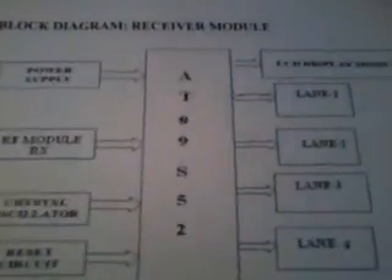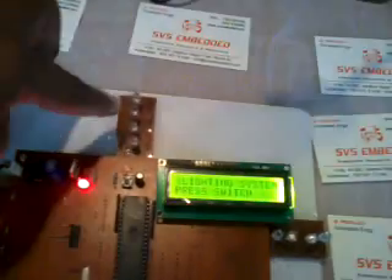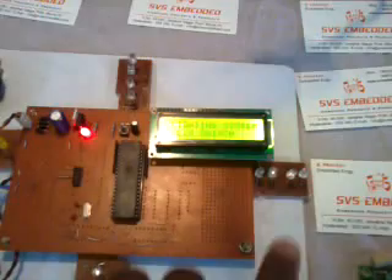First of all we are talking about the receiver section. We have lane 1, lane 2, lane 3, and lane 4. So on all 4 sides we are giving streetlights.